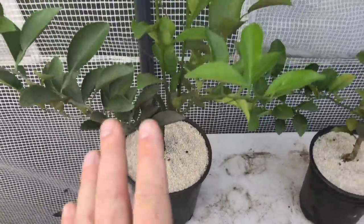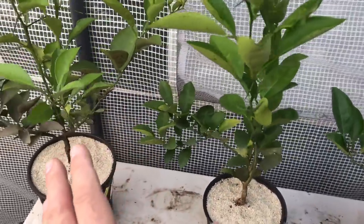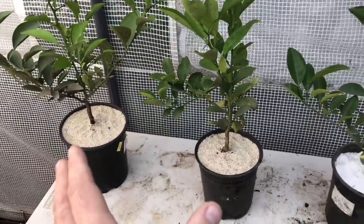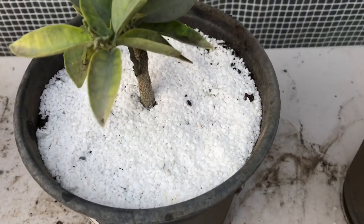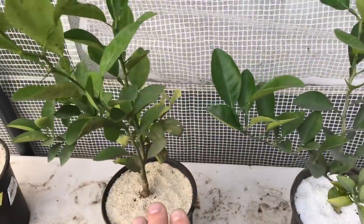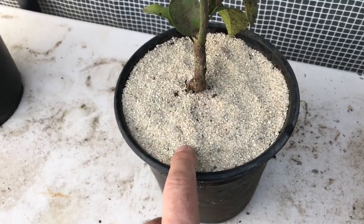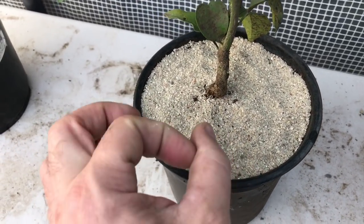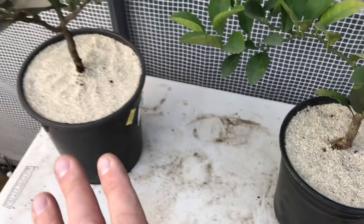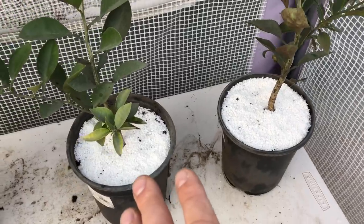I went ahead and topped off my two best citrus plants with sand to prepare them to go indoors in my indoor grow room. I also tried a different medium — some coarse little tiny rock — in two other pots that are going to stay outside, where the sand barrier isn't as necessary. The sand prevents fungus gnats, aphids, and other pests that lay eggs in the soil from penetrating through, since the sand is too heavy for them to move. I put about a quarter to half-inch layer of sand in the indoor pots and about a half-inch or more of coarse rock in the outdoor pots.